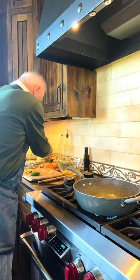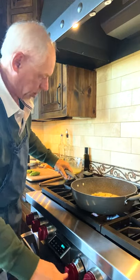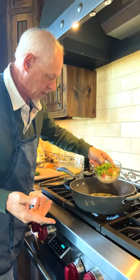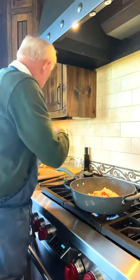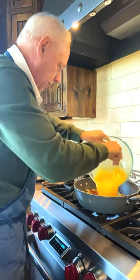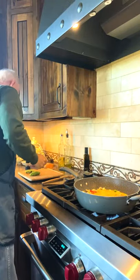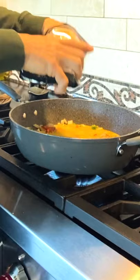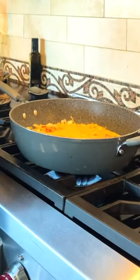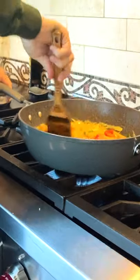We're going to start by putting these corn tortilla pieces in and crisp them up. We want to cook the vegetables just a little bit — we don't want them to have too much of a raw flavor. So we have in the pan: tortillas, tomatoes, onions, and our peppers. This is going to cook quite quickly, so we get the eggs in and we're going to add the cheese pretty quickly, because if we don't, the eggs will cook so quickly that the cheese won't have a chance to melt. You can cook these as wet or as dry as you like.